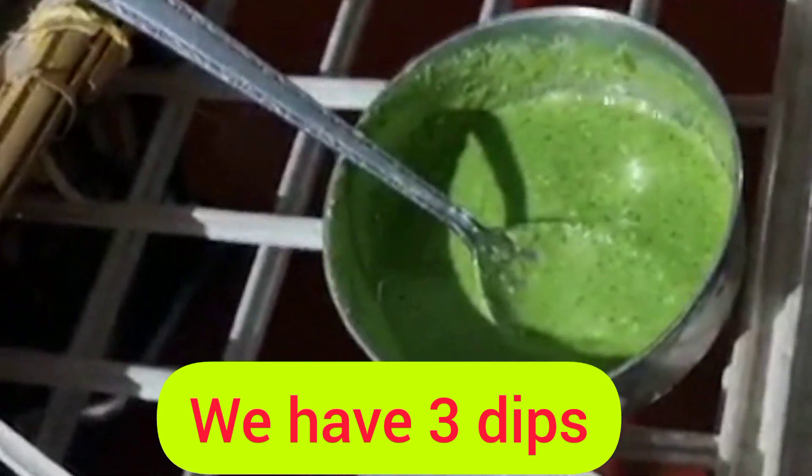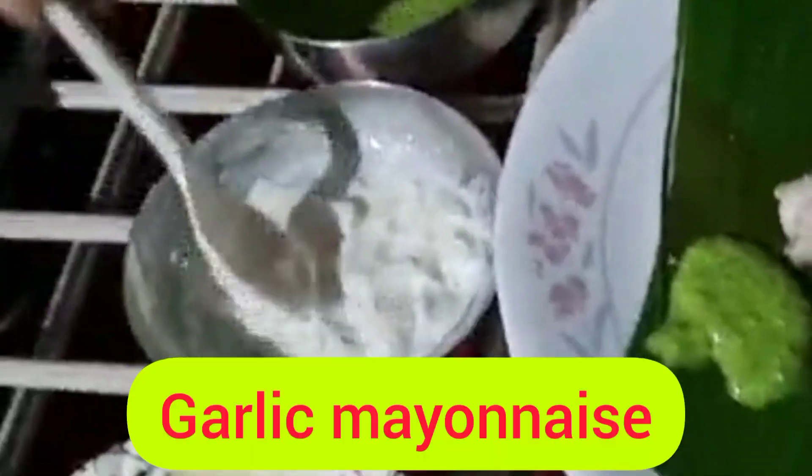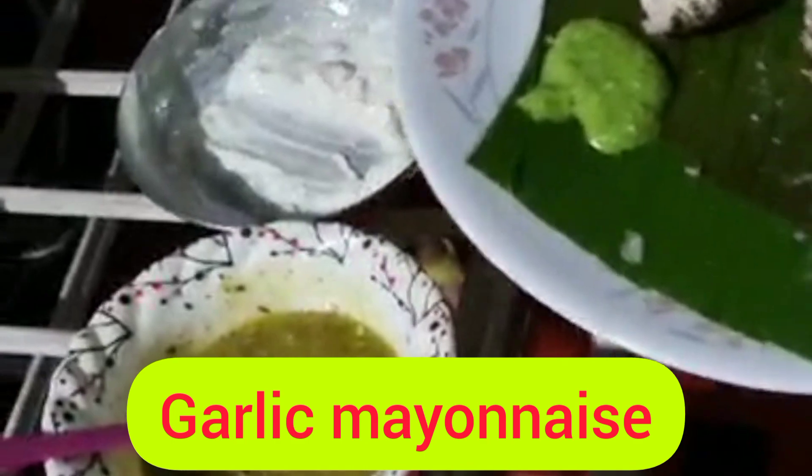We have three dips: the first dip is a tandoori dip, the second one is a garlic mayonnaise dip, and the third is a spices and herbs dip, which is actually very spicy.